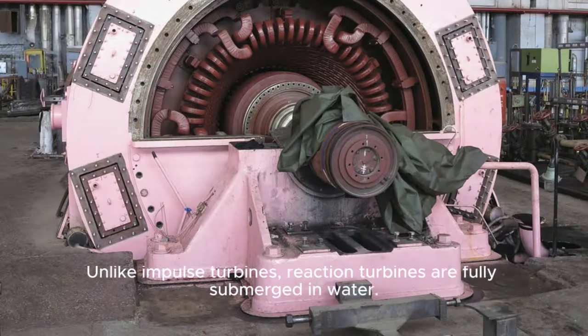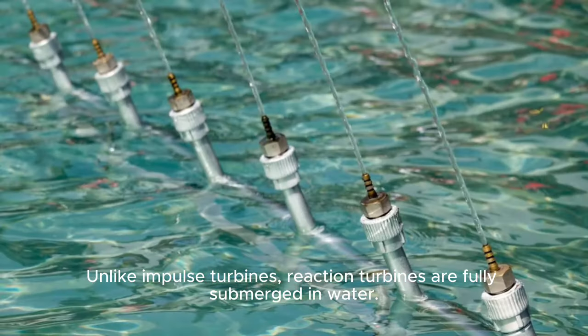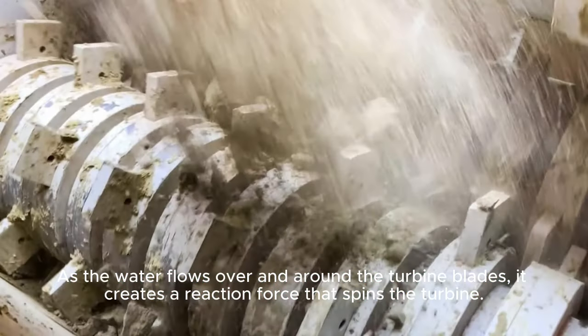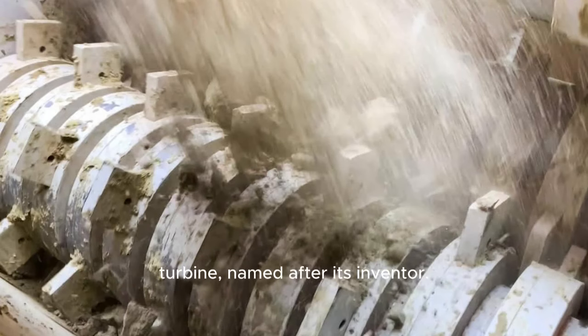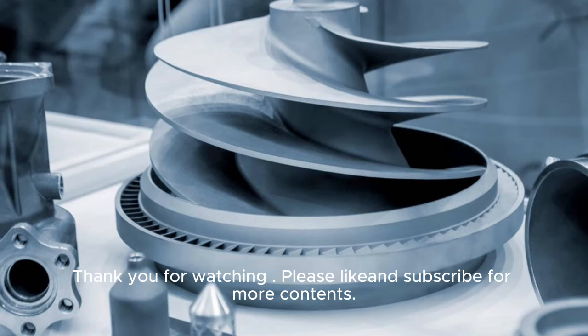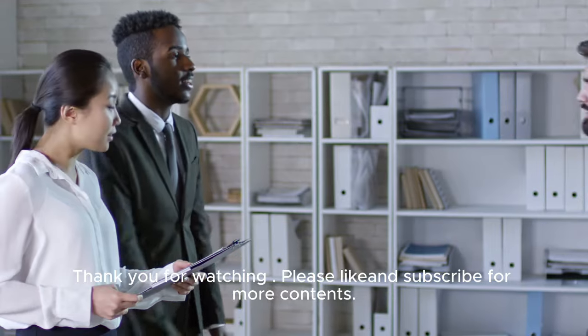Reaction turbines — Francis turbine: unlike impulse turbines, reaction turbines are fully submerged in water. As the water flows over and around the turbine blades, it creates a reaction force that spins the turbine. The most common type of reaction turbine is the Francis turbine, named after its inventor. Thank you for watching — please like and subscribe for more content.